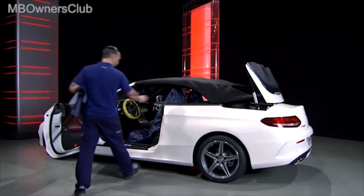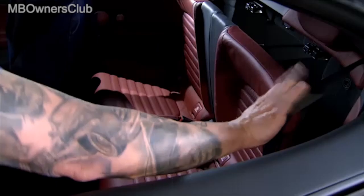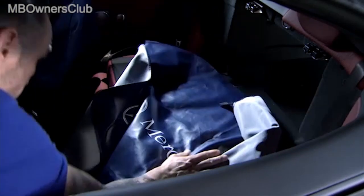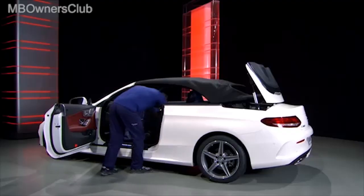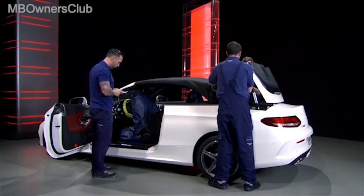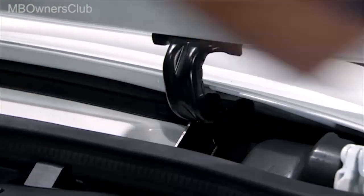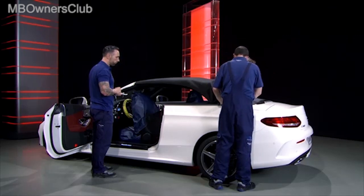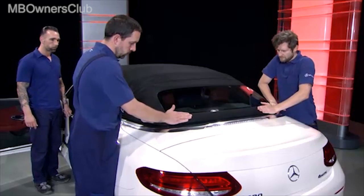Now you need to access the trunk via the rear seat. Fold down the back seat and cover it correctly. Two colleagues then close the convertible top compartment cover.